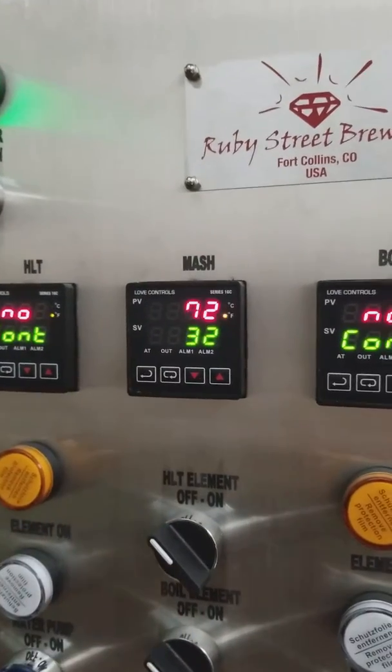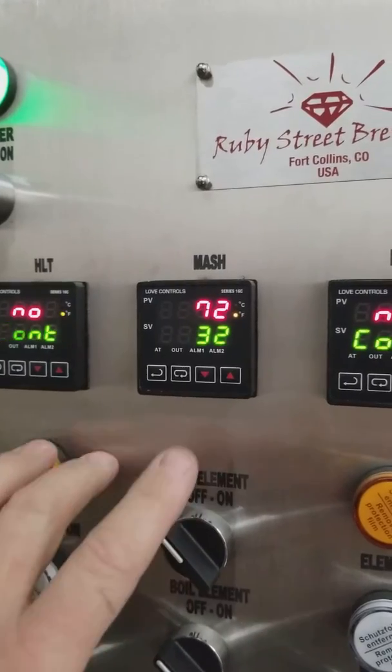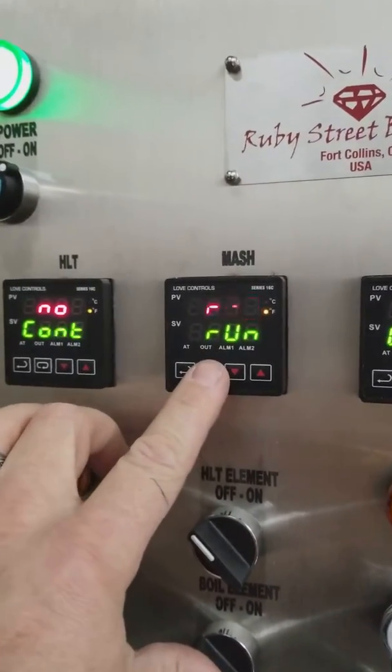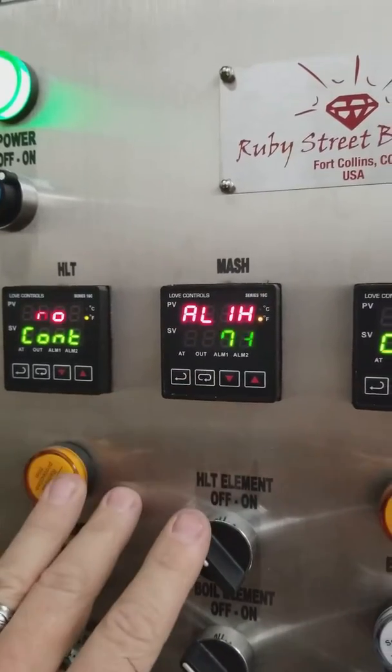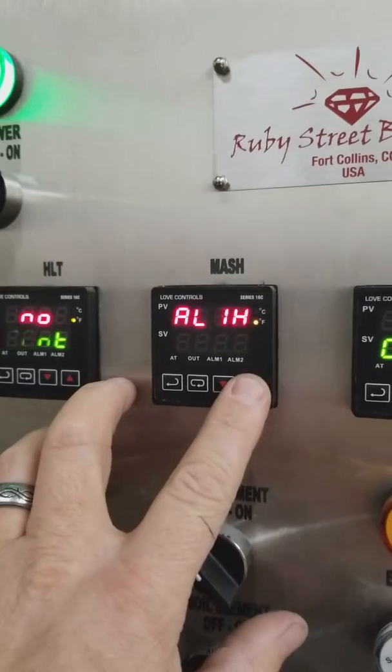We can hit enter again and it'll go back to our normal mode. To set the alarm temperature value, we will scroll through the index key, and now you'll have alarm 1H, or alarm 1 high.